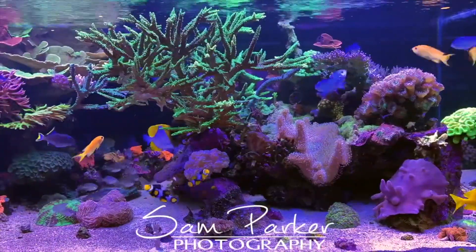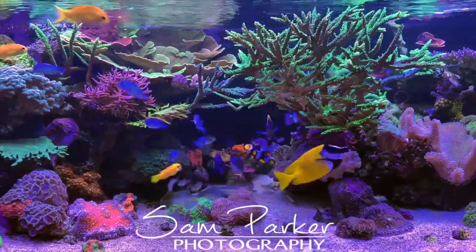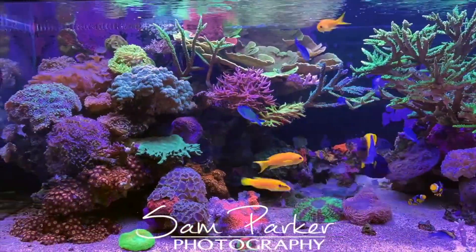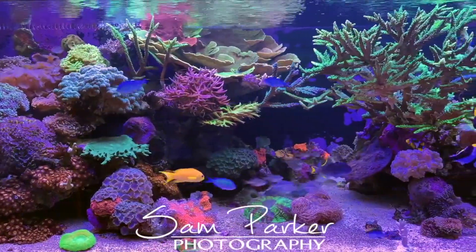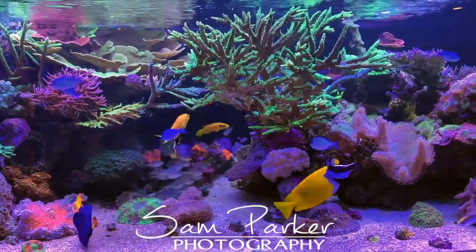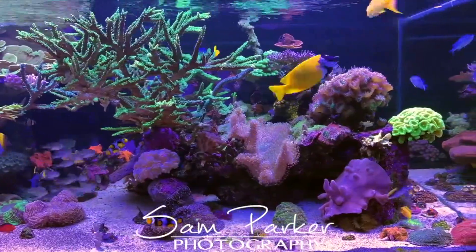That's it from me on the trace element and amino program I run on my tank. As you can see from the footage, it's been working well for me. If you're interested in giving an Australian company a shot that produces some high quality products, be sure to jump on the Coral Essentials support group, have a look at their products, get some testimonials from people using them, and most importantly ask any questions you've got. Things can go wrong dosing trace elements, so make sure you take it slow, know what you're doing, and enjoy your reefing. Thanks all for watching. Cheers.